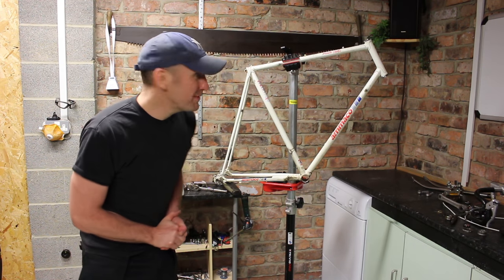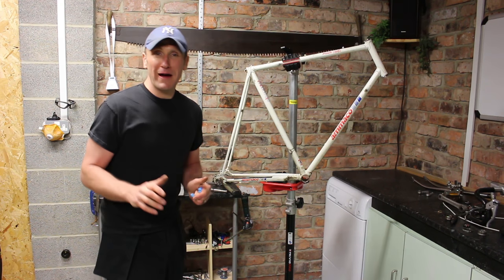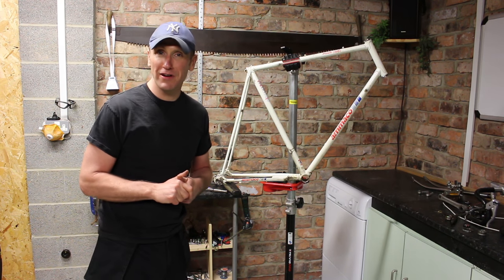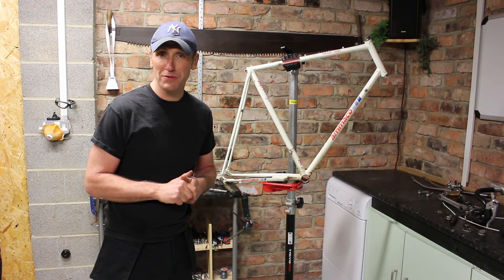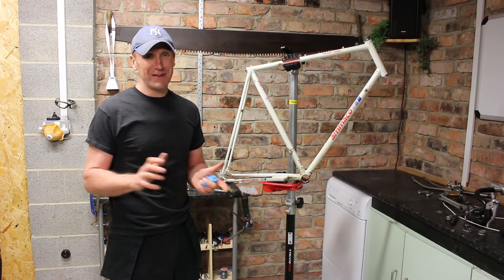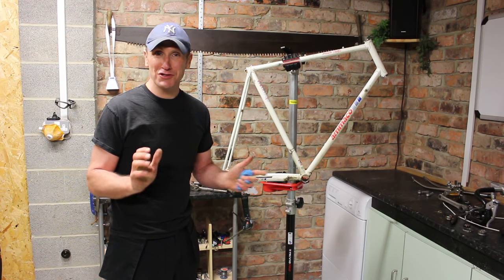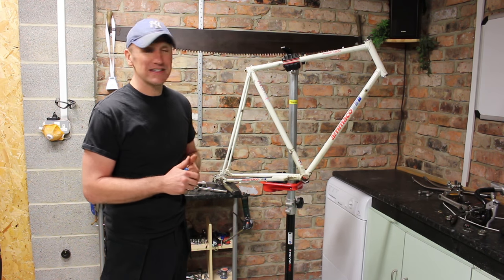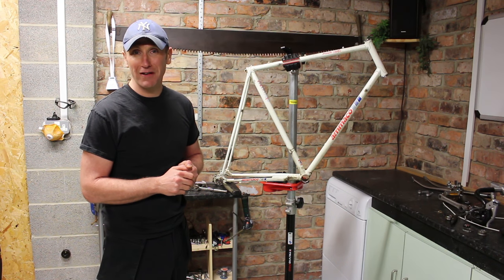The bike is all stripped down now. It's been a lovely bike to strip — hasn't taken much effort at all. It's all come apart really easily with no stubborn parts. The frame is really lightweight for such a low-end market bike. I can't believe how light it is.